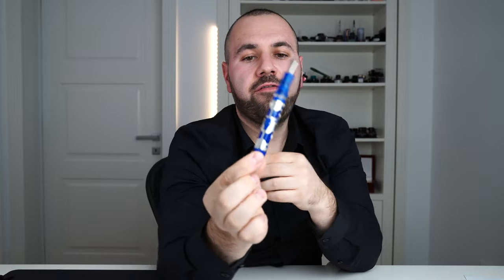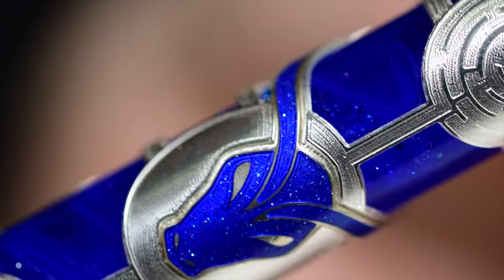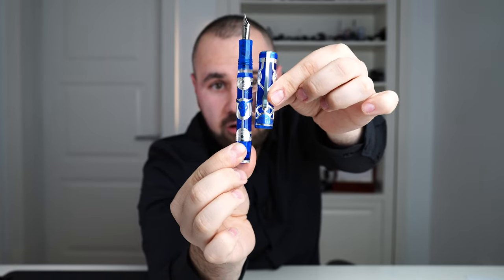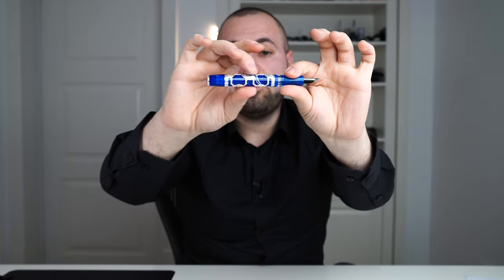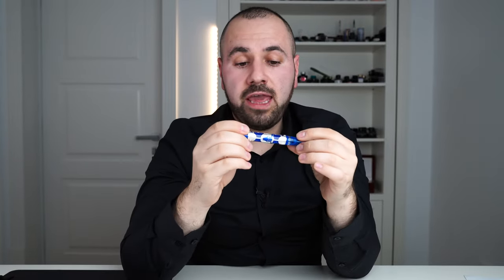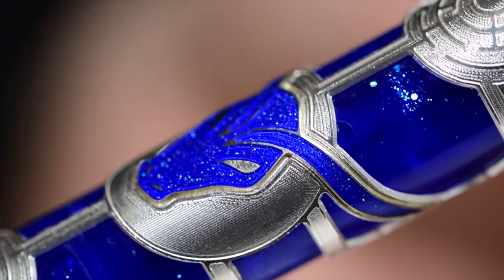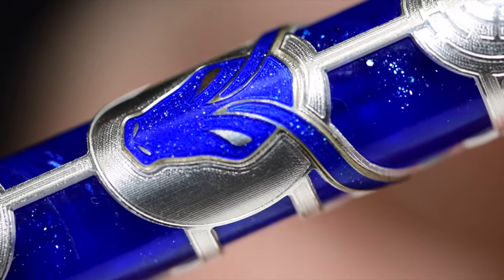In the middle, we have the head of the Minotaur, featuring the same technique as the Daedalus inscription on the cap. The enamel work is done perfectly, flawless. The shape of the barrel is straight — no tapering whatsoever. The filigree motif of the barrel, which encapsulates the beautiful blue resin, is made using a machine — I think it's a CNC — and you can actually spot a few minute tool marks if you look closely.